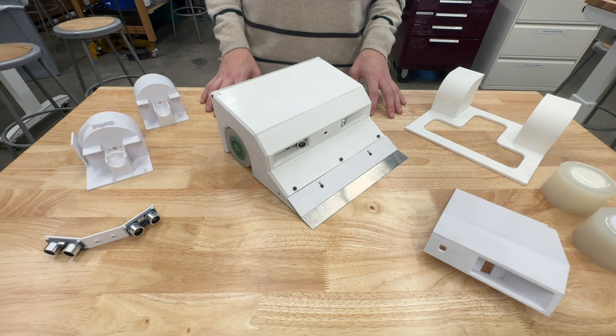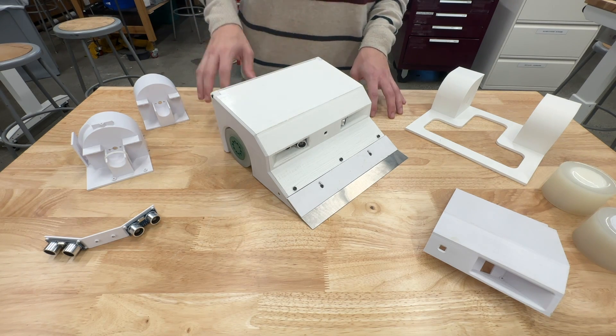Hello everyone, this is Levi Sheridan. Today I'm making a video about a sumo robot I built for a Mechatronics course in school.